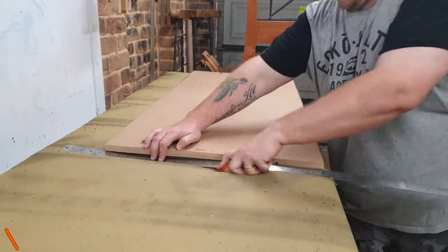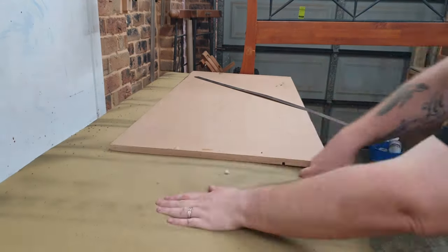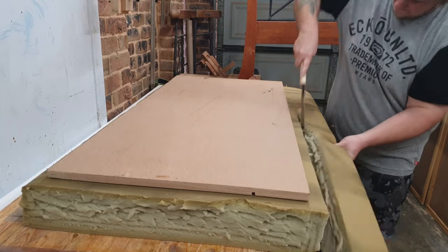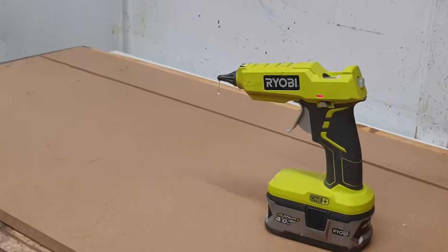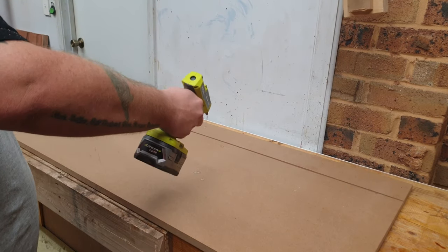The next step was to make a seat cushion. I had a piece of MDF left over from a previous build that I used for the base of the cushion. I cut a piece of foam to fit on top of the MDF and stretched and stapled on my fabric. The hot glue was just to hold the foam in place while I attached the fabric.